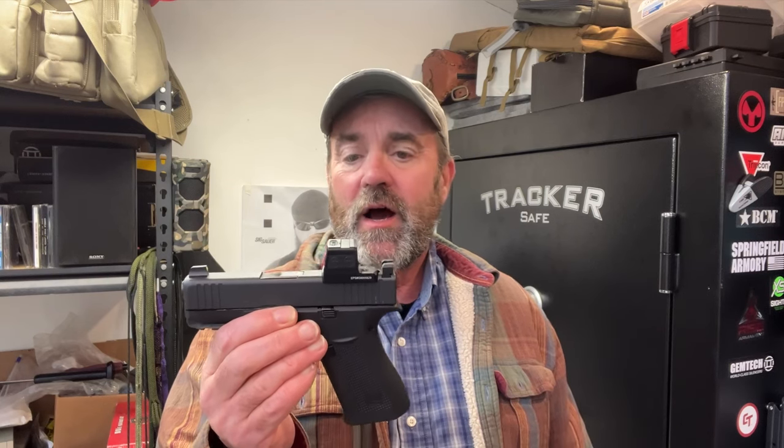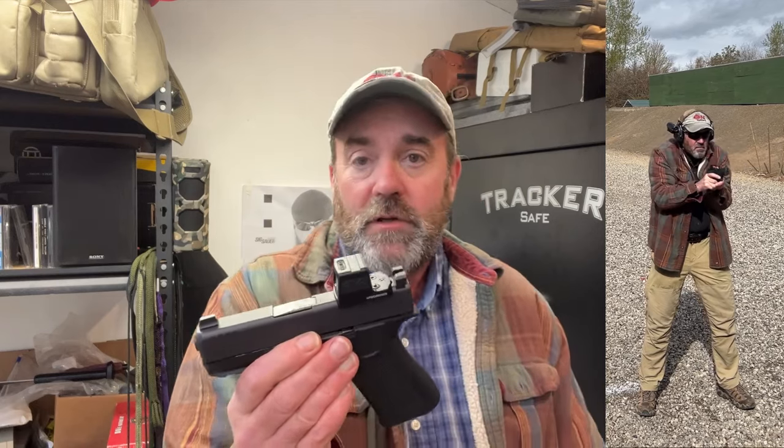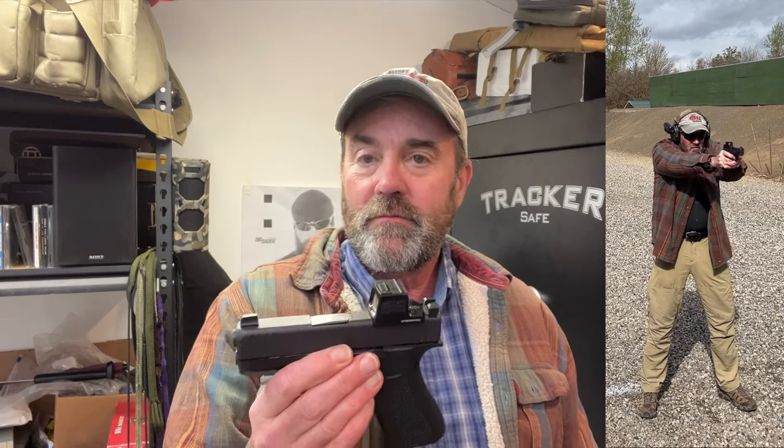Let's take a look at the Glock 43X — this is the MOS version. I have added a green dot optic: the HoloSun EPS with the 6 MOA green dot. Because of that, I've also added suppressor height iron sights, so in the event the optic goes down, I still have sights. Somebody recently commented — why bother swapping out the sights since red dots don't fail very often? That's totally fine if you want to just go with the red dot. But I've seen red dots fail in classes, and I've had one fail on the range. They're a mechanical electronic device that can fail, so in my opinion, backup iron sights are important.